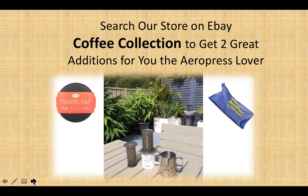So search our store on eBay, Coffee Collection, to get these two great additions for your Aeropress. Catch you later. Bye.